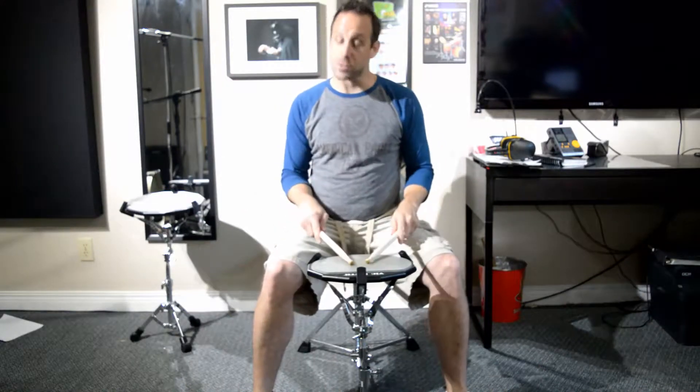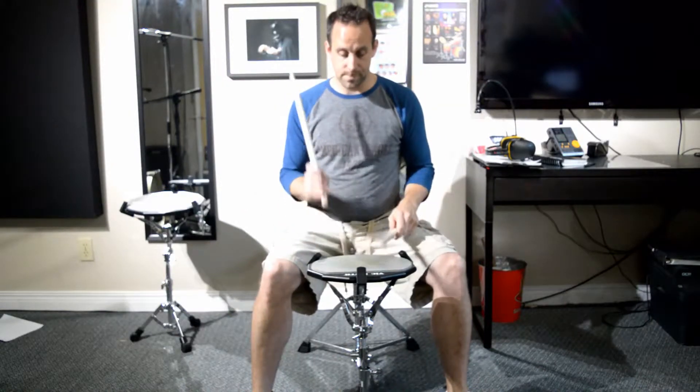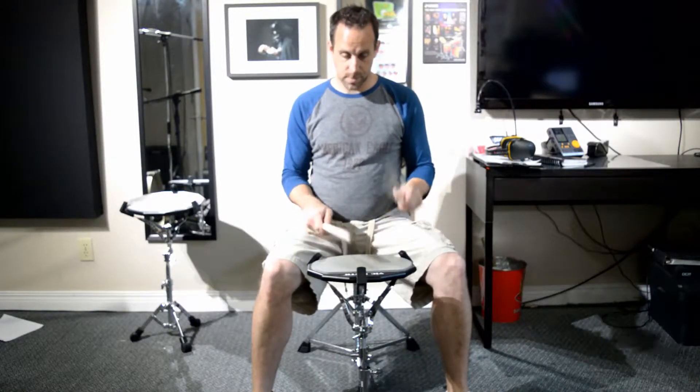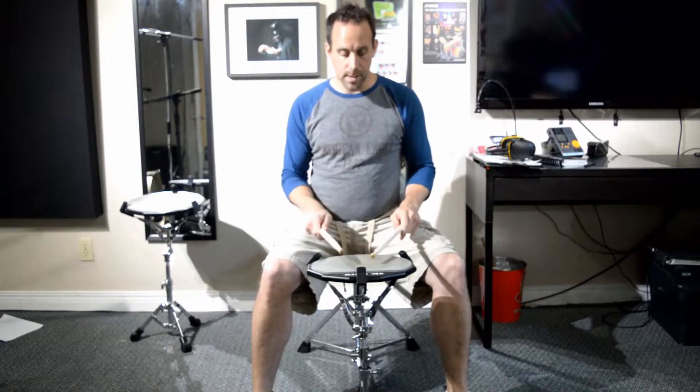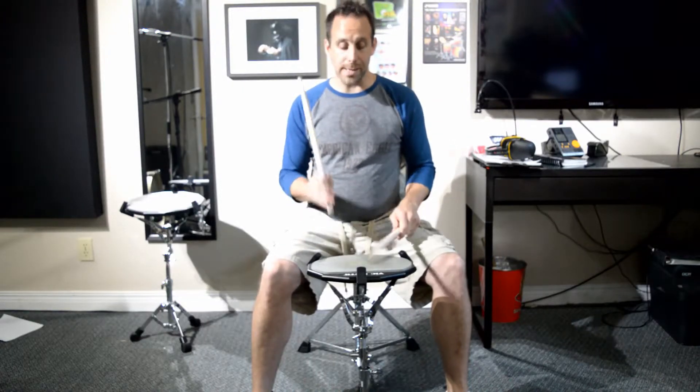I'm going to be playing kind of like a little small double stroke followed by one single. So in this case it'd be left, left, right. And I'm going to go right, right, left. You see my chord note comes up a little bit higher, and my rough stays nice and low. I really want to exaggerate the difference between the two strokes.